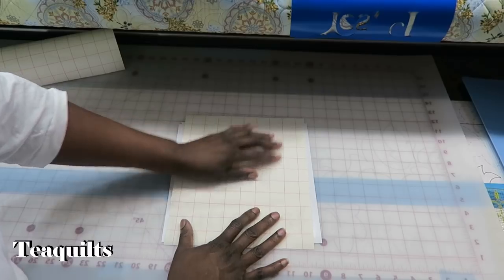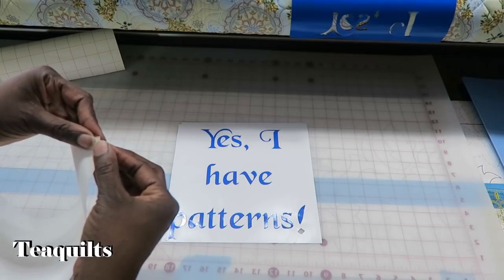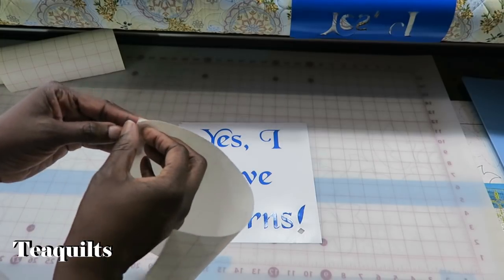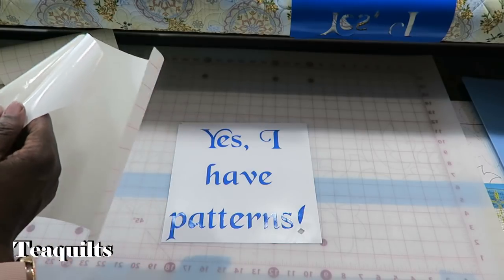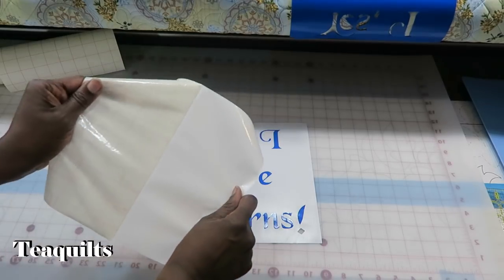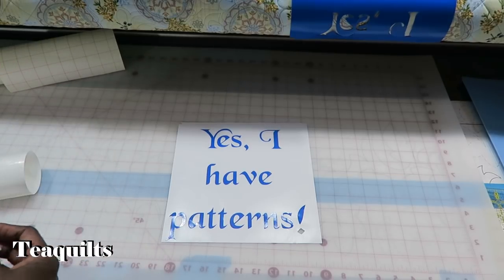I want to put this on here and have a little hanging off so that I can have some edges to pick it up. I'm going to go ahead and peel this off. What's really nice about this transfer paper is that it has lines, so when you go to stick it down you can line up exactly with your lines on your paper.